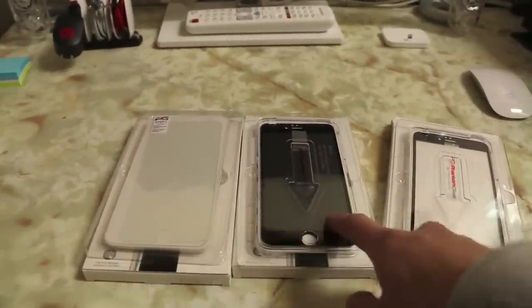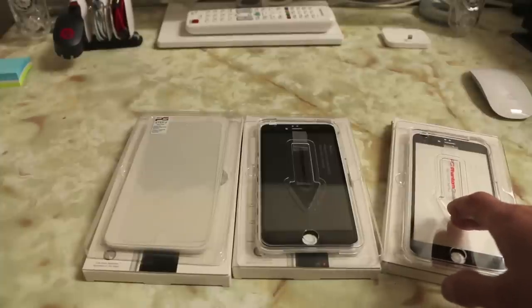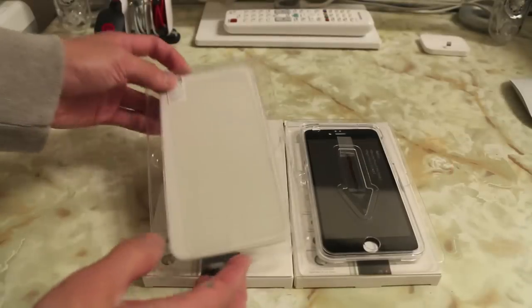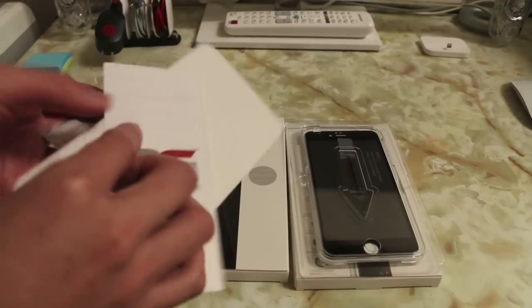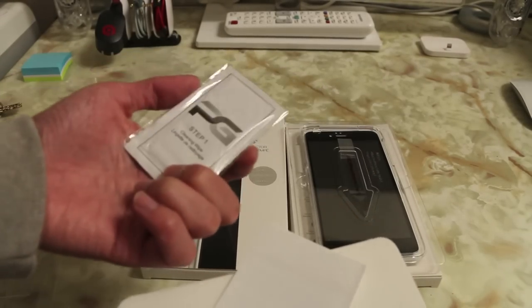This one here is pretty much identical to the privacy and therefore I want to keep this one still in its packaging to give away to you guys at the end of the video, so stay tuned for that. The classic screen protector here — in terms of what you get — you have the screen protector itself, a bit more packaging, an instruction manual, as well as a Phantom Glass microfiber cloth and a cleaning wipe.